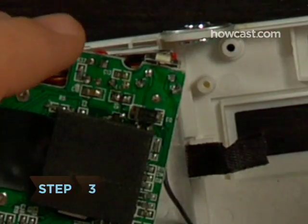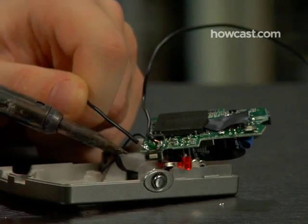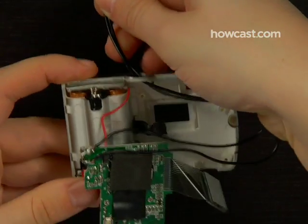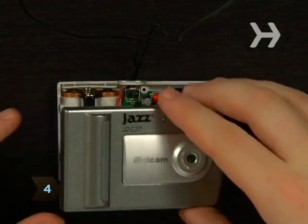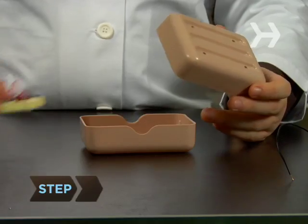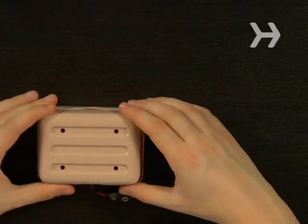Step 3. Look for the two tiny terminals that lead to the trigger button. Solder wires to each of these terminals and feed them through the trigger button hole. Step 4. Reassemble the camera. If you can't get it back together easily, use duct tape to keep it closed — just don't tape over the lens. Step 5. Position the circuit inside the soap caddy so the photocell is exposed behind one of the holes.